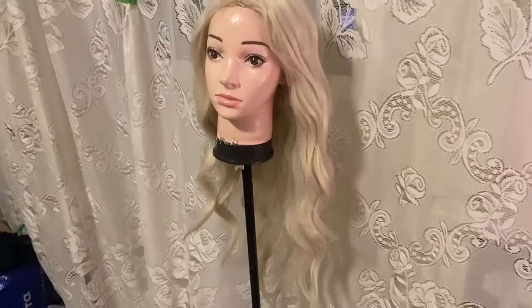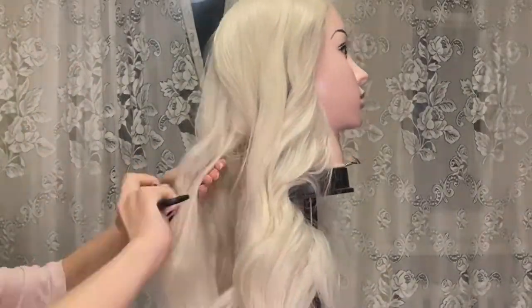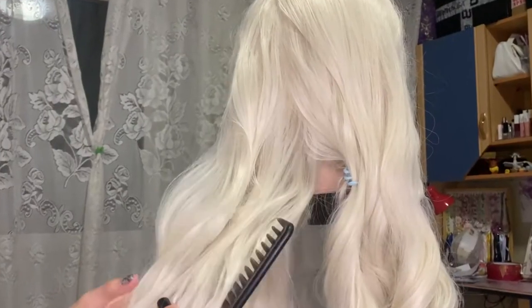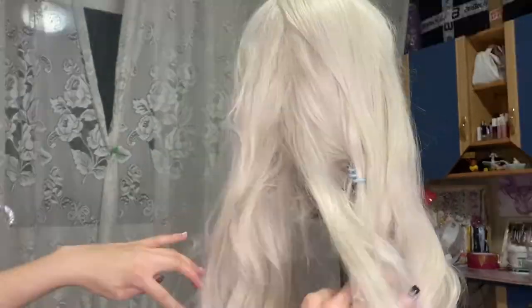I want to start with the most beautiful part of Daenerys Targaryen — her beautiful silver hair. This is my beloved lace front wig for her and it was not in the best shape, so I needed to style it again. I love this wig and use it pretty often, not only for Daenerys.